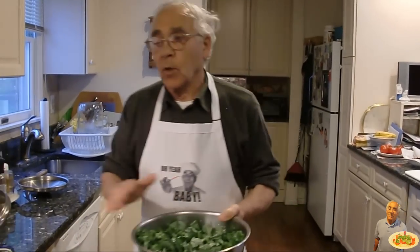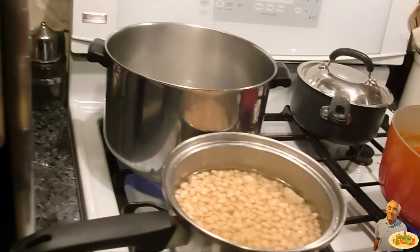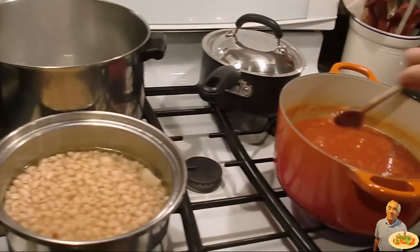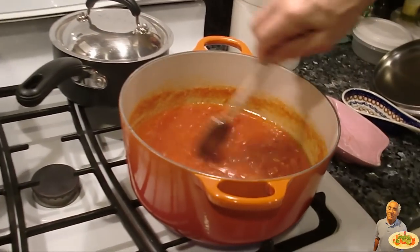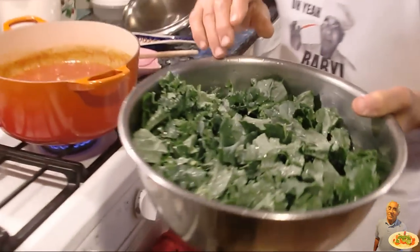Tonight we make kale with cannellini beans. I got the water already boiled over here. I put a salt. I got my sauce ready. And the kale I got to cook for 10, 12 minutes.